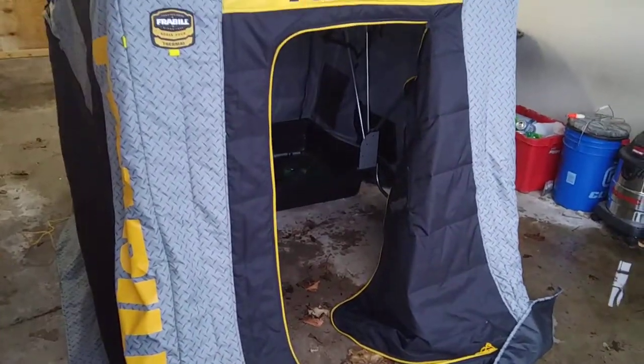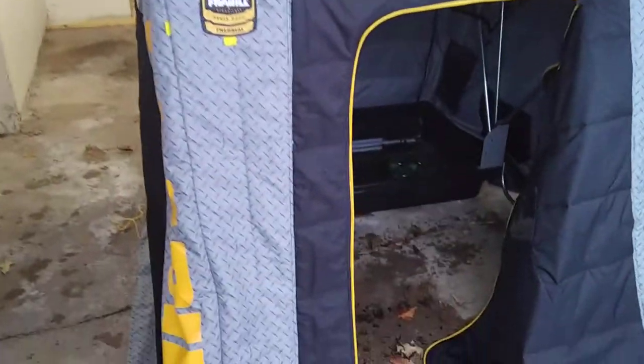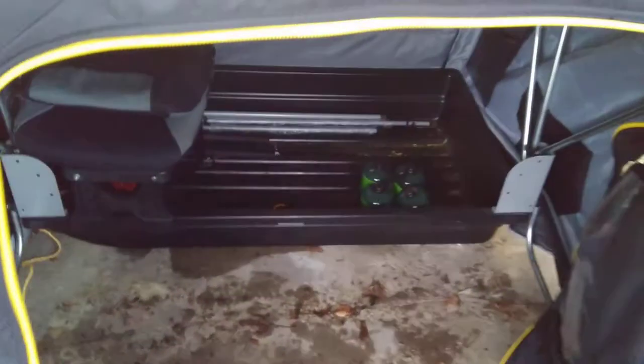Today I'm going to do a better review of my tent. It's snowing in this garage, like it was last time.